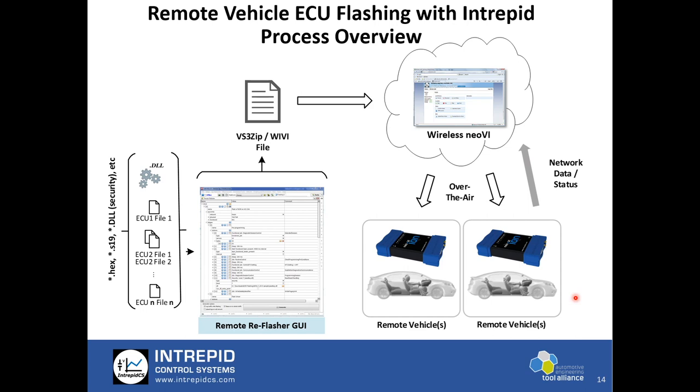This is a basic overview of how remote OTA-based flashing is done. WirelessNEOVI.com is an extensive package with capability for a very large number of vehicles in the fleet and their management for flashing, data logging, remote reconfiguration, and all associated technologies.